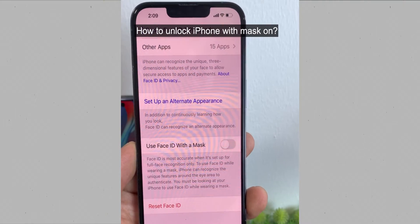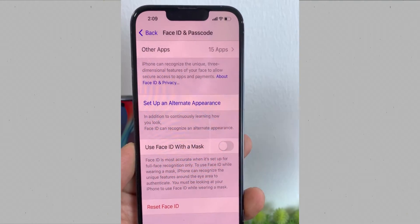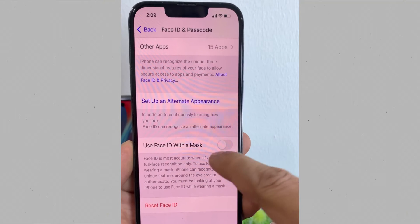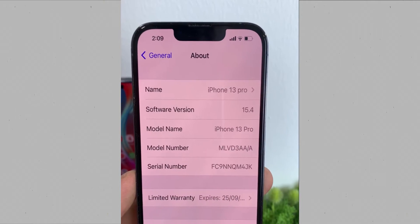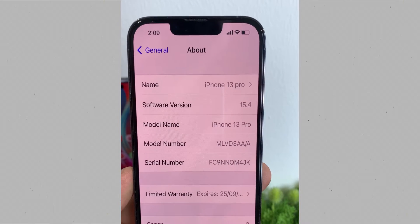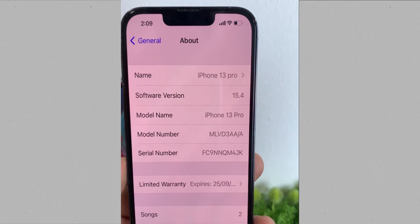Hey guys, finally Apple has given us the update which we all have been waiting for. Now you can use Face ID with a mask on. This update has come on the software version 15.4 — this is the beta version. Soon this update will be rolled out publicly for everyone.